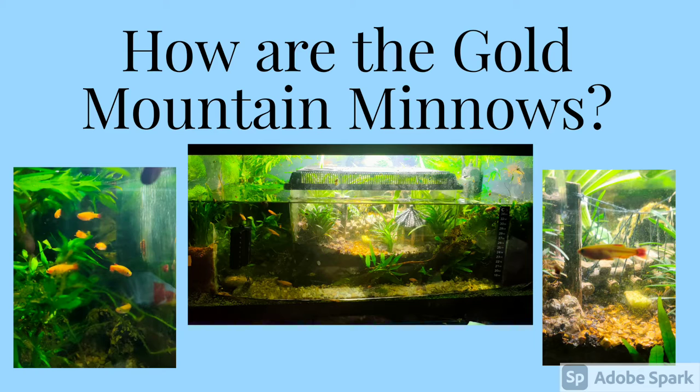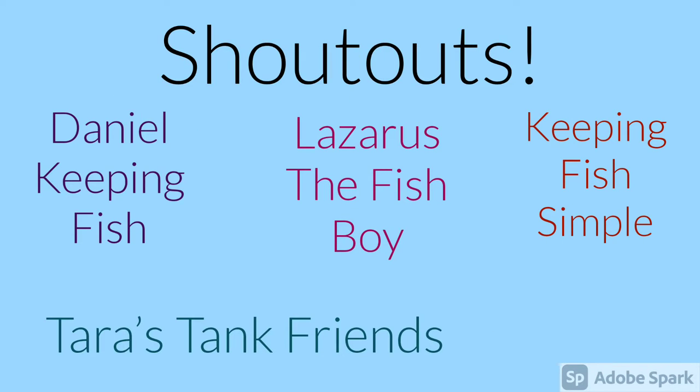Hi guys, welcome back to King's Crimes in Antwild. In this video we're going to be talking about our gold mountain minnows, just how they're all getting on and everything. I'd like to give a big shout out to Tyrus Tank Friends, Lazarus the Fish Boy, Keeping Fish Simple and Daniel Keeping Fish.